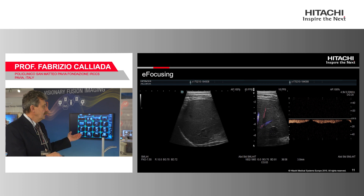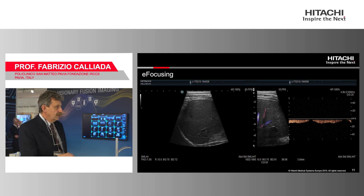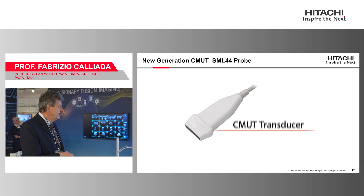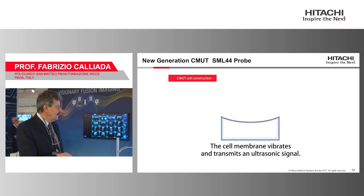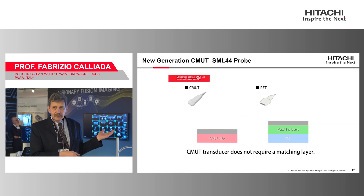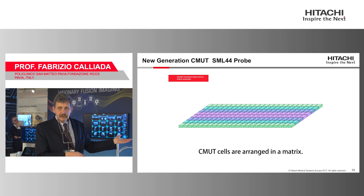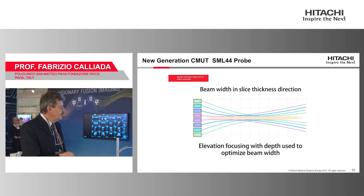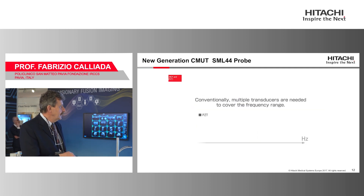Now we introduce a different manner of visualizing the abdomen. This is not a conventional convex probe — the new probe is a CMAT probe. No more ceramic probe; it is a completely electronic silicon probe. CMAT is a completely different transducer because it has no crystals, only cell membranes that vibrate emitting and receiving ultrasound — essentially small speakers and loudspeakers inside the probe.